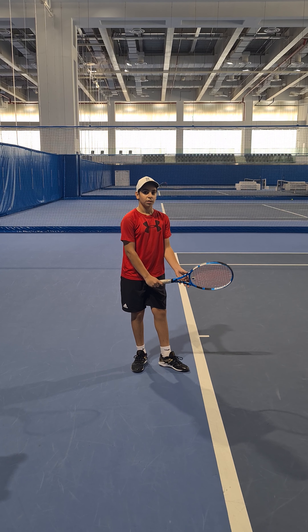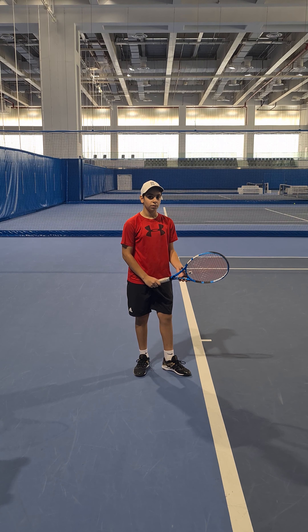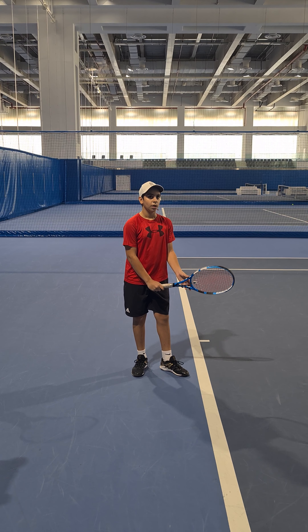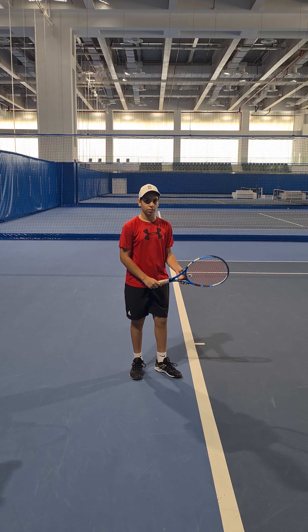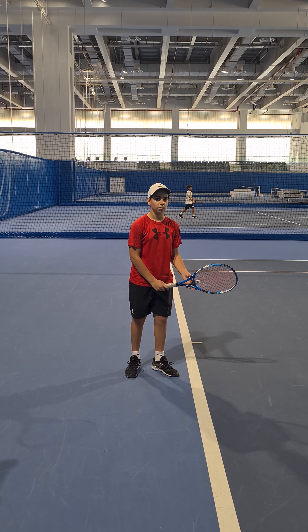So we're working on the rhythm of the serve — making sure what leads? The toss. The left arm, yeah, so the left arm, the tossing arm leads, and it's nice and slow.